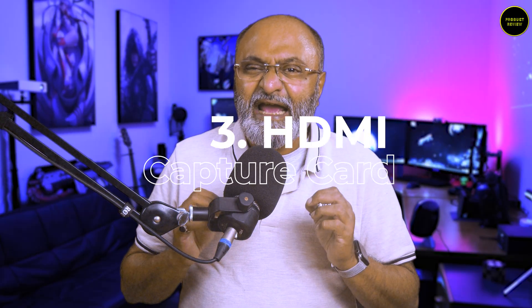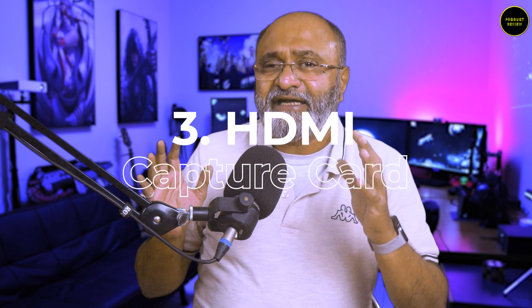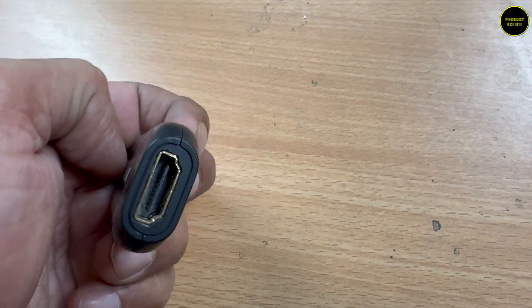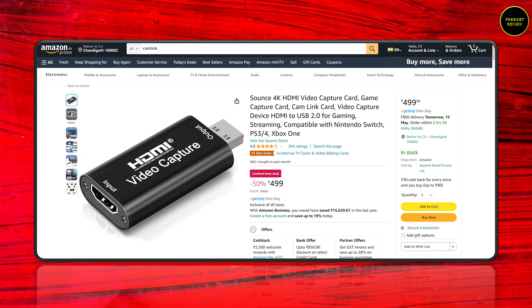The third thing is an HDMI capture card. What an HDMI capture card does is that it converts the HDMI signal from your camera to a USB camera signal, just like a webcam, which is required in this case. Any capture card would do — you can even use those cheap ones available on Amazon for a few hundred rupees or in fact less than $10.